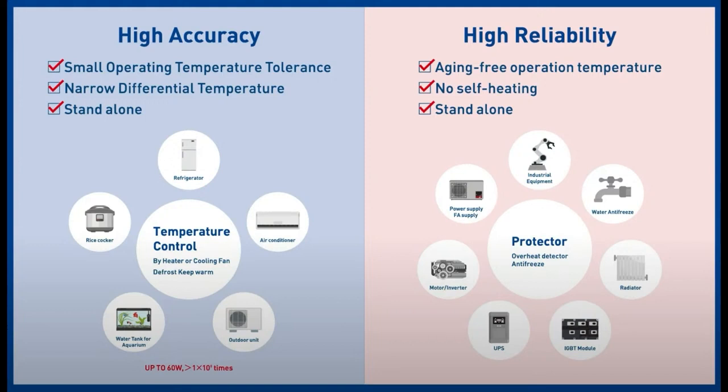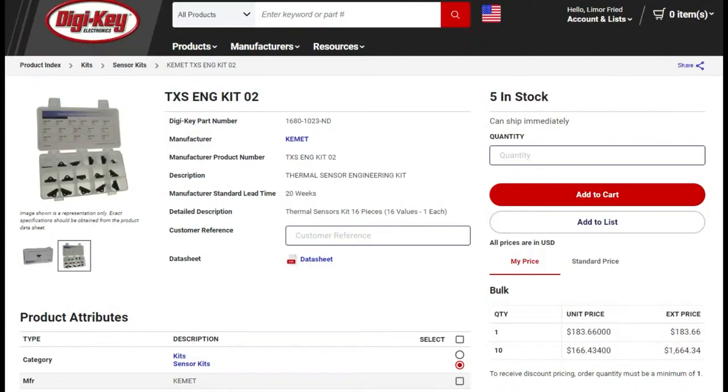No matter what, it will never get above a certain temperature because if it did, the electrical connection would open. And if you're not sure which one you want, there's also a kit that DigiKey put together with Kemet that has one of each make and break type with various temperature trip points — the Curie points. So you can pick up this kit if you just want one of each, if you don't know whether you want make or break type or what the temperature rating is.